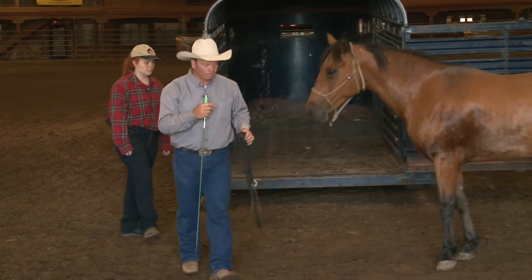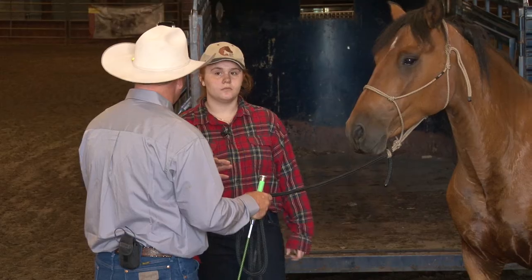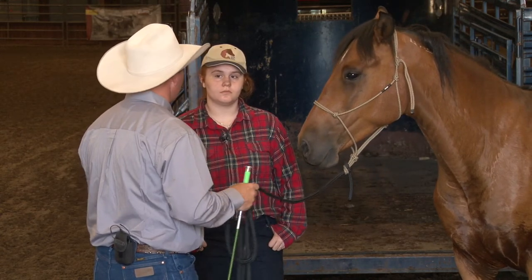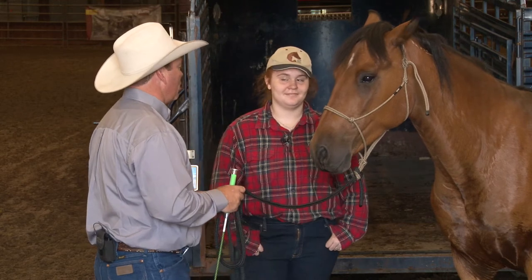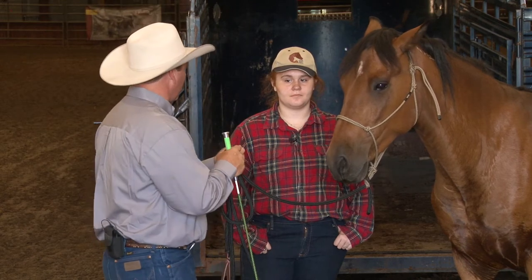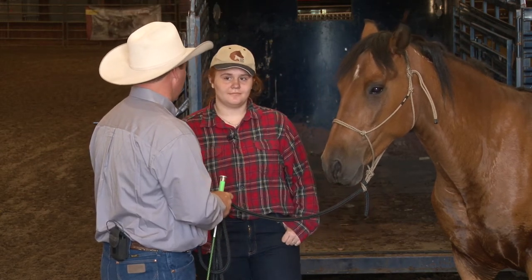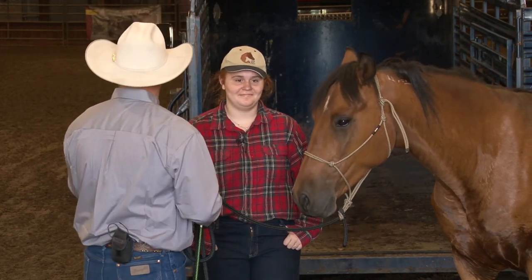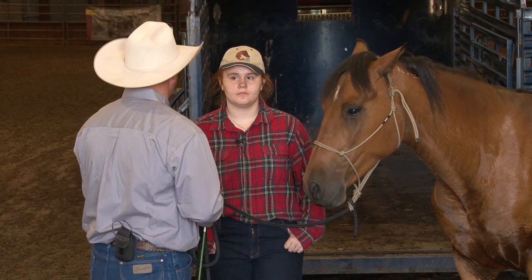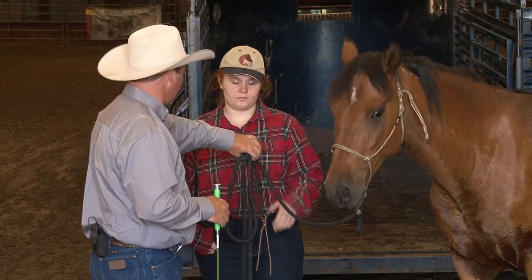Trailer loading actually starts in the barn — it starts before you halter your horse. Here's what happens to you, and I'm going to guess I'm pretty close to this. You walk into the barn, you have to take this horse somewhere, you know you have to get him in the trailer. By the time you are putting the halter on this horse you are already dreading the trailer. You're already going, oh I know we're going to fight over that trailer. We always fight over getting in the trailer. Today I don't want any of that. Today I want you to say, you know what, we're getting in the trailer — we are going to the trailer and getting in.